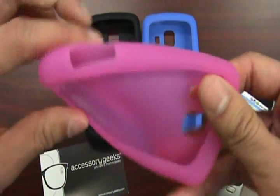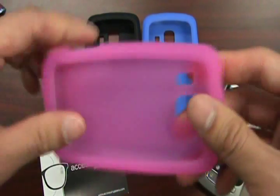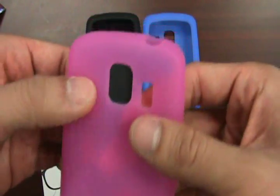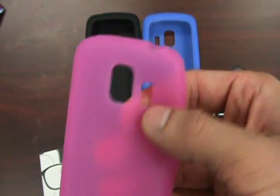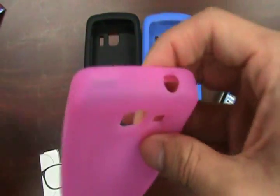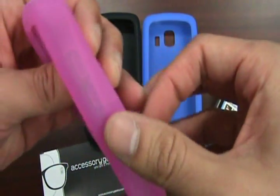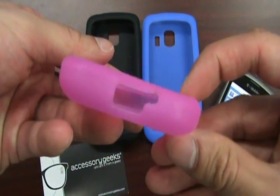These aren't the TPU hard plastic silicone cases, so these are going to be very similar to what you've already seen. It obviously has cutouts for the camera, the speakerphone, your 3.5mm jack, and embossed buttons for your power and volume rockers on the side.